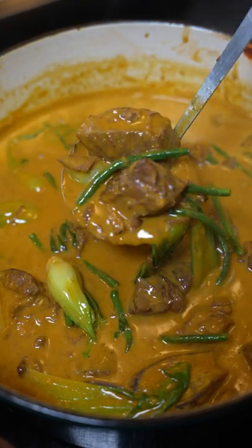This is how you make Filipino peanut butter beef stew, or kare-kare. If you guys like Filipino food, you should definitely try this.